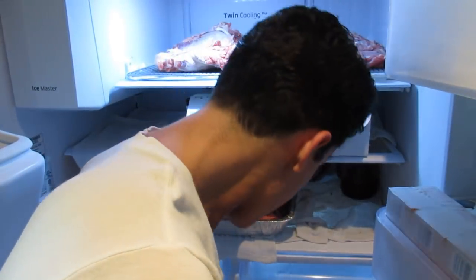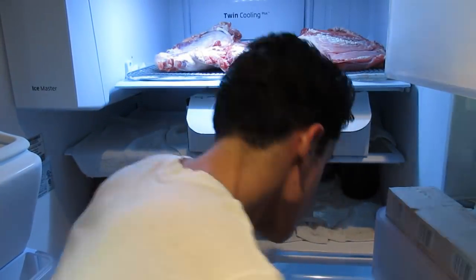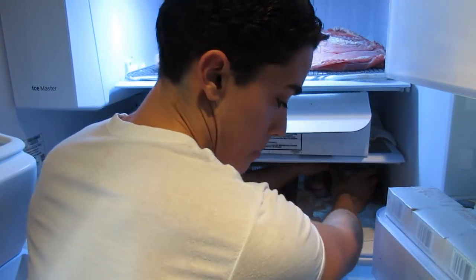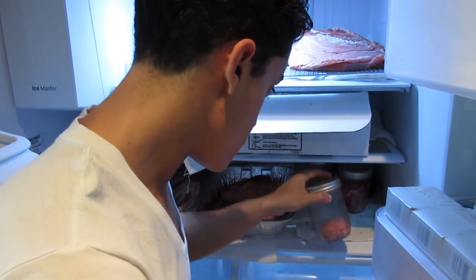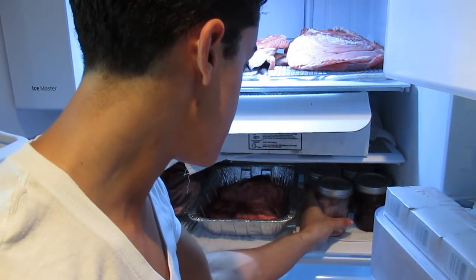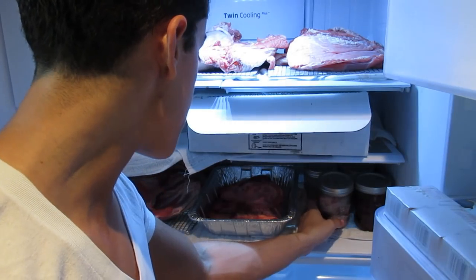So that's everything I have — roughly assuming 25 to 30 pounds of meat, maybe a couple pounds of organs in total. Hopefully everything stays fresh for a couple of weeks. Maybe two weeks, we can probably get through this.